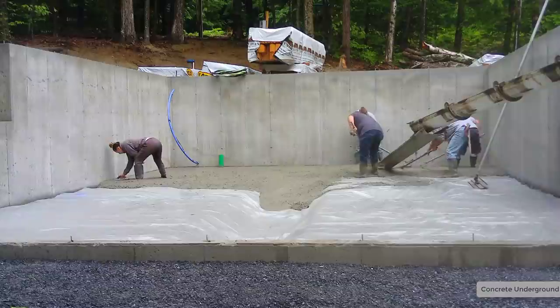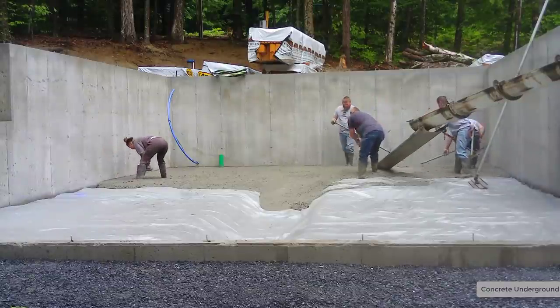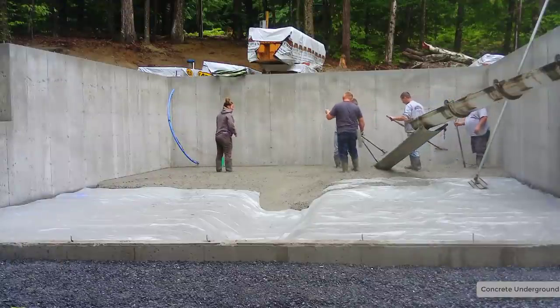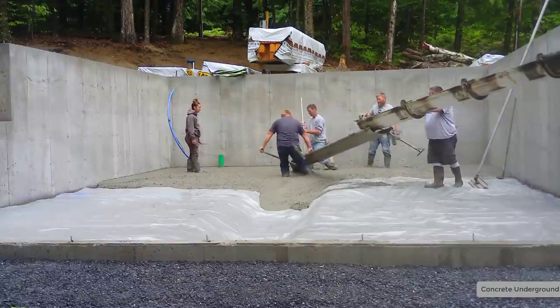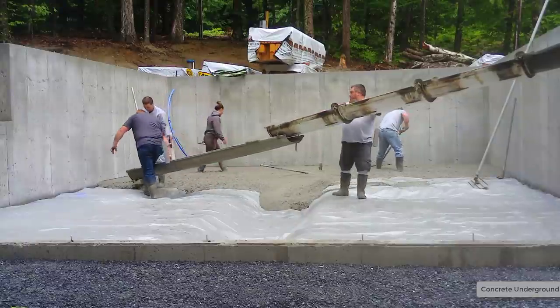We actually got a laser set up that we're going to use for our middle grades. We use that laser to shoot our grades around the perimeter and then we snap the chalk line. That's what Tia was mag-floating those edges to — that chalk line around the edges — and that chalk line matches the top of the wall right here in front of you.